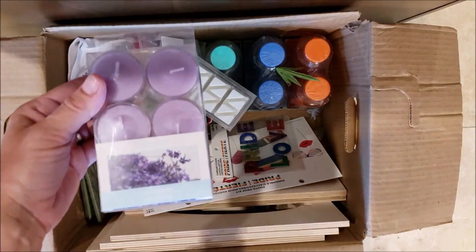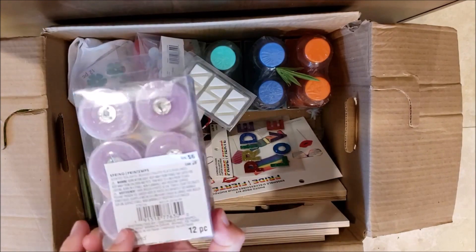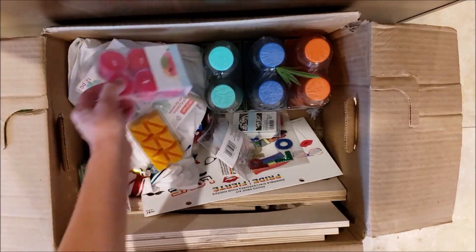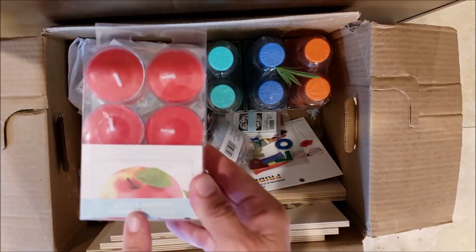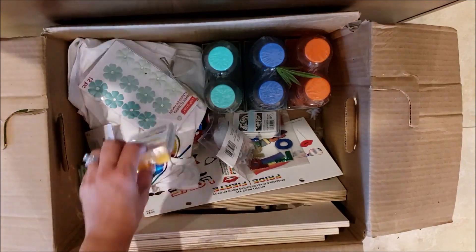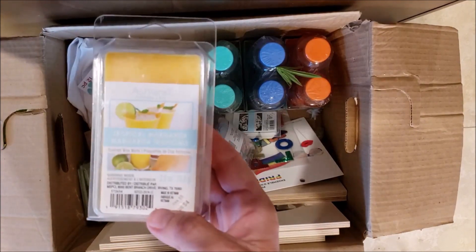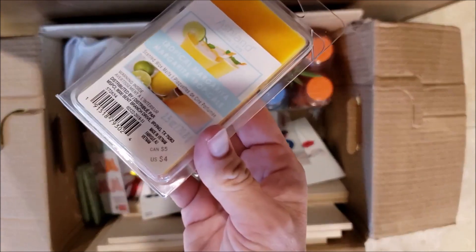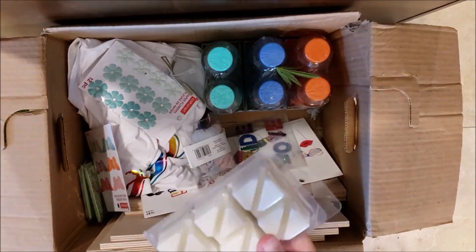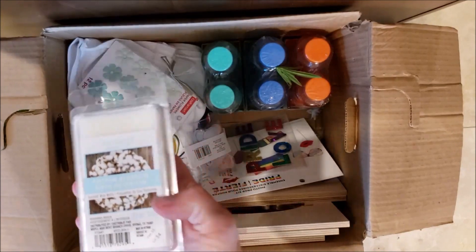I have some tea lights in lavender scent — I could totally use these, I burn candles all the time. These retail for six dollars. There's another one in apple scent, perfect for fall, also six dollars. Along the same lines, I have a tropical margarita scented wax melt for four dollars, and a cotton blossom scent also retailing for four dollars.